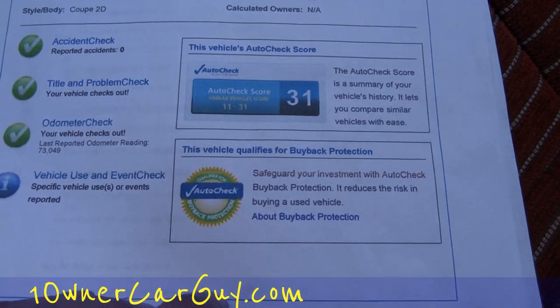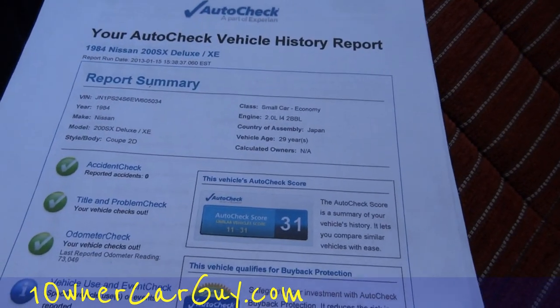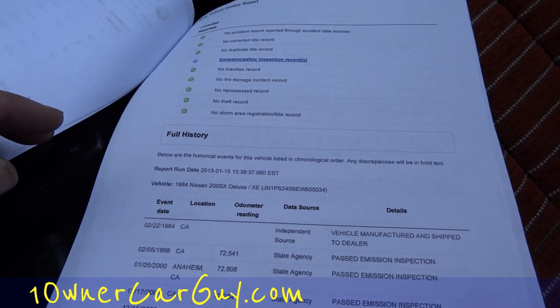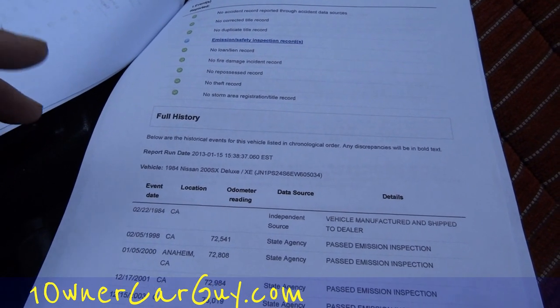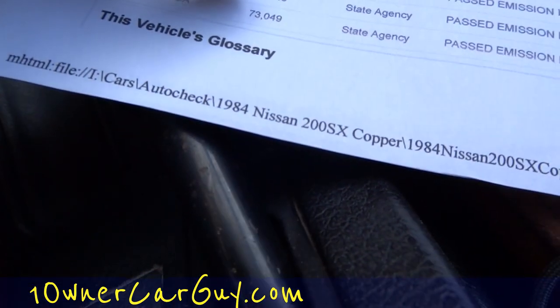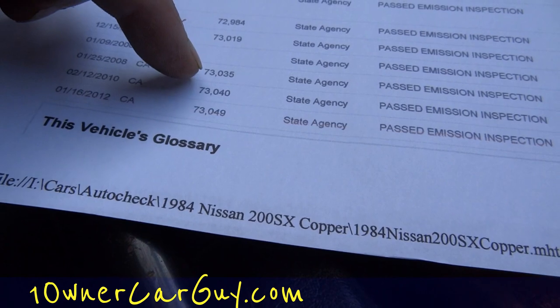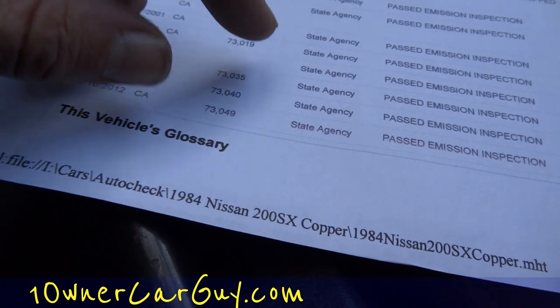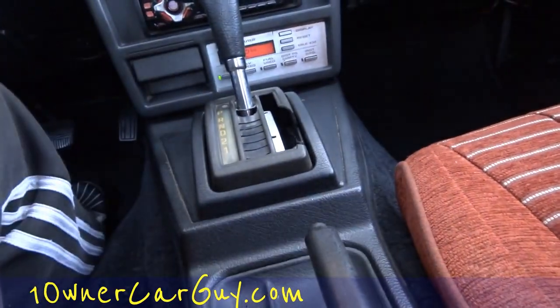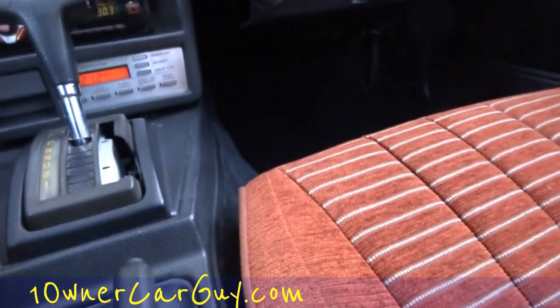Auto Check — scored a 31 out of 31. No damage title or anything like that. However, it's showing 73,050 on the Auto Check, and 73,049 here, and 73,035 on the odometer. I think it just moves a little bit. I really don't think there are many miles on it — I don't think they drove it all that much — but it does have that little discrepancy there.